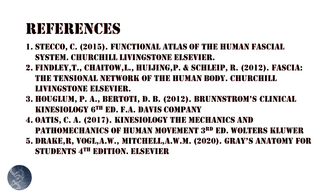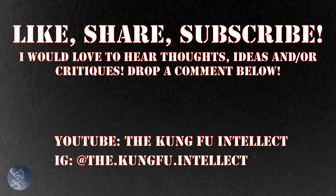Here are the references I used, so check them out if you're interested. If you enjoyed this video, like and subscribe. You can find me on YouTube and Instagram. Thank you.